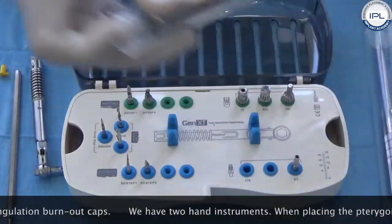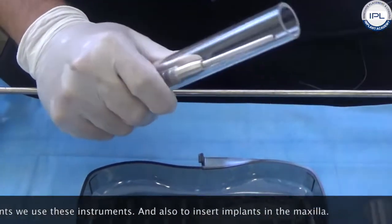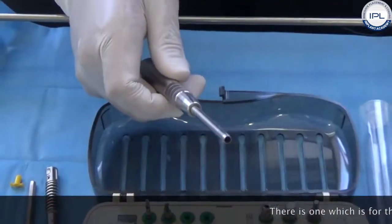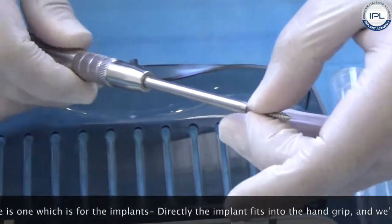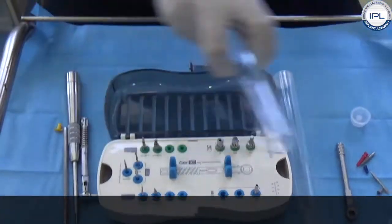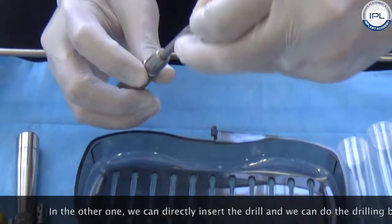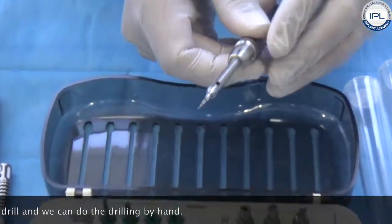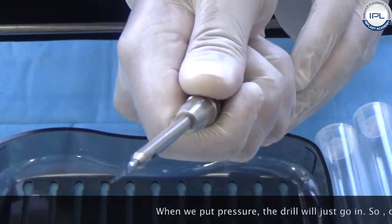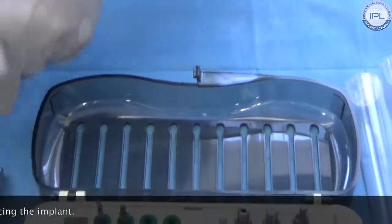We have two hand instruments for placing pterygoid implants, also useful for inserting implants in the maxilla. One instrument accepts the implant directly into the hand grip, allowing you to angle it into the pterygoid and screw in the implant. The other accepts the drill for hand drilling. The bone in the tuberosity is very soft, so with light pressure the drill will just go in. One instrument is used for drilling and the other for pressing the implant.